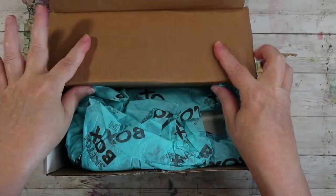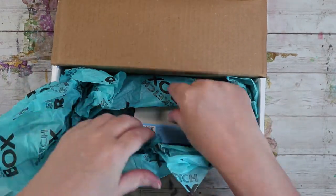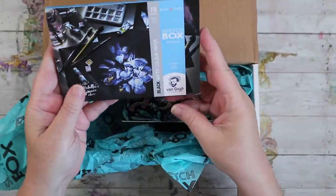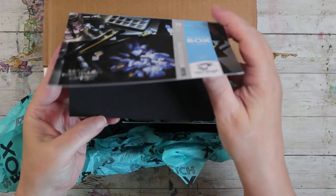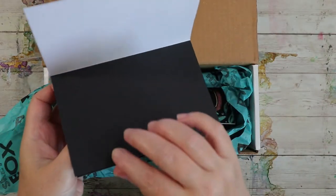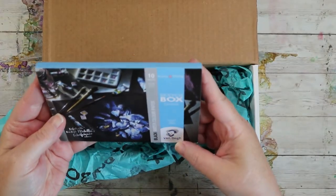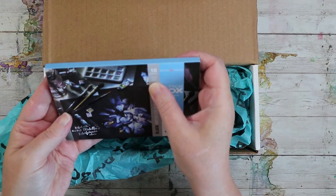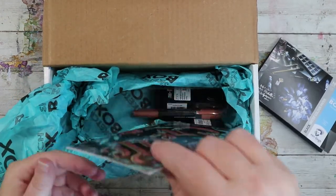Let's see what we have inside. There's watercolor paper — this is a Sketch Box exclusive, Royal Talons black watercolor paper. Very exciting. 130 pound — interesting, that's exciting!